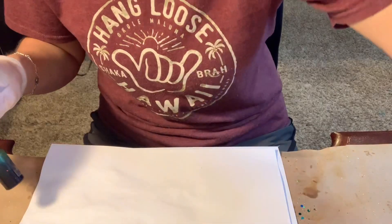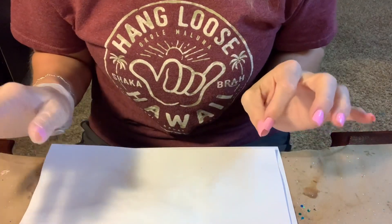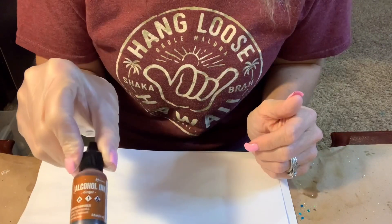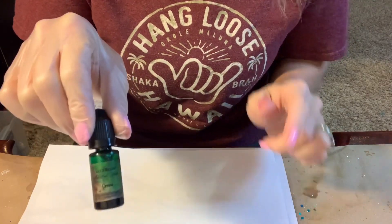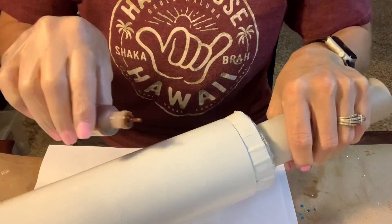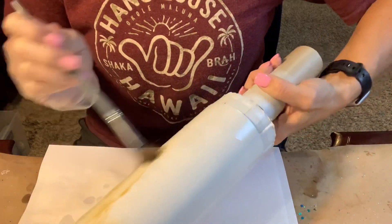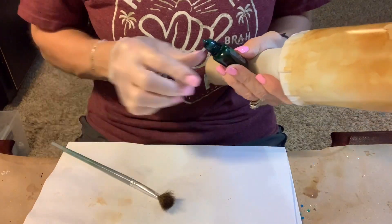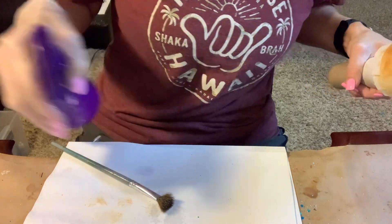Now that my spray paint is nice and dry I can move into my alcohol inks. I've gone a whole different direction with this tumbler than what I originally thought. I'm going to be using Tim Holtz Ginger — I'll shake that up pretty well — and I'm also going to be using Let's Resin green. I'm going to put my green only on the tip of my brush, directly on my brush, and just spritz a little bit of fresh alcohol on there.